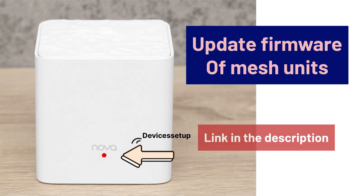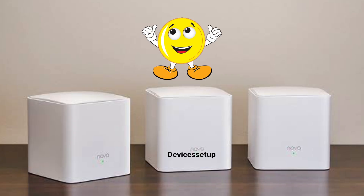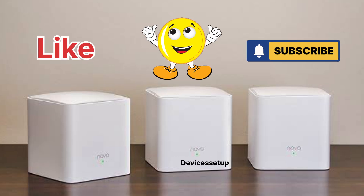Watch the video given in the description to learn how to update your firmware. If you found the video useful, please do hit like and subscribe to support my efforts. Thank you.